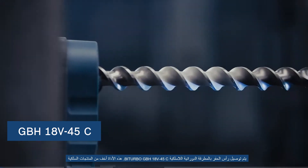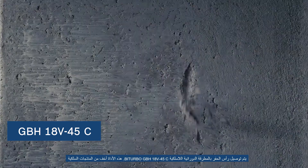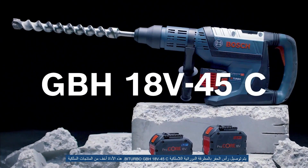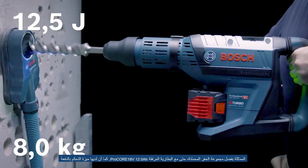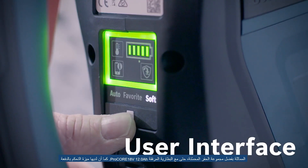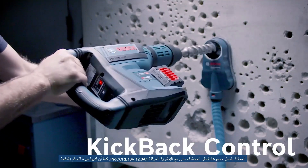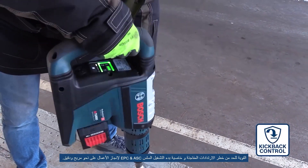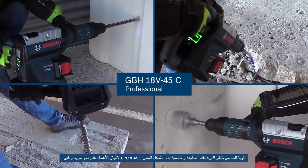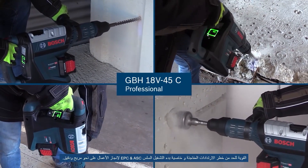The drill bit is attached to the bi-turbo GBH18V-45C cordless rotary hammer. This tool is lighter than comparable corded products thanks to a highly optimized drivetrain, even with the attached Procore 18V-12AH battery. It also has kickback control for reduced hazard of sudden tool reactions, and soft start, EPC, and ASC for a comfortable and precise work process.